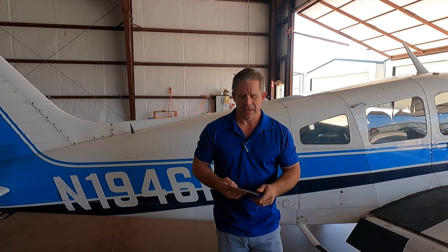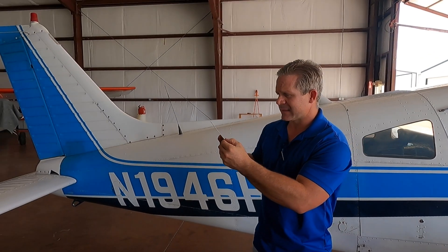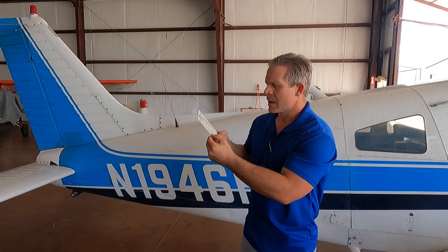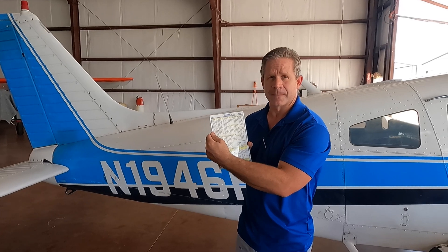Once you make it back around to the point where you initially started, take your checklist and ensure you haven't forgotten anything with the exterior summary. Once you've determined everything is good, exterior summary checklist is complete. I'm Mike, the Director of Maintenance here at D&J Aviation. Thank you so much for checking out our video, and happy flying!